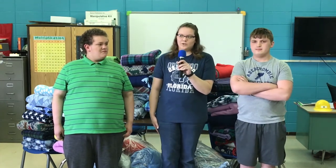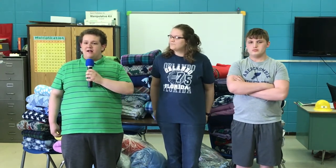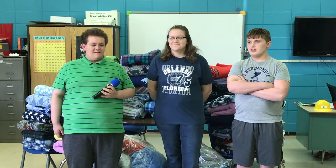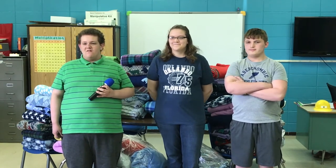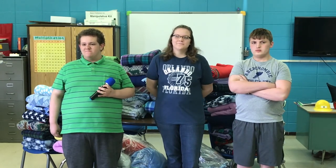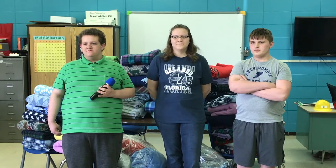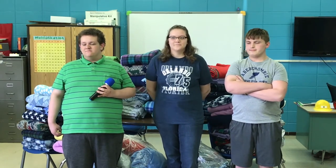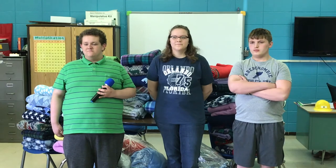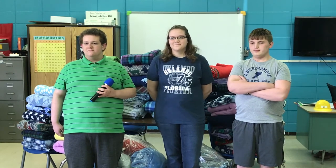I think they'll be grateful and happy even if they don't know who we are. Our ultimate goal is to make a little over a hundred blankets in the coming weeks. Staff will spend time doing the cutting after school and students will spend their free time tying them together. When it's all completed, we'll share pictures on Facebook and the website. I want to thank the students for being involved and taking the initiative to help others in the community.